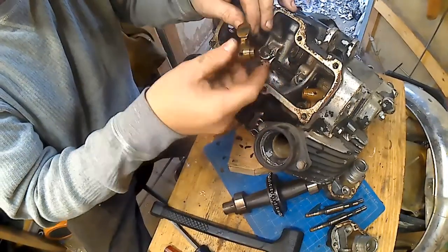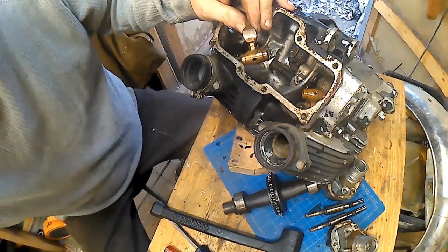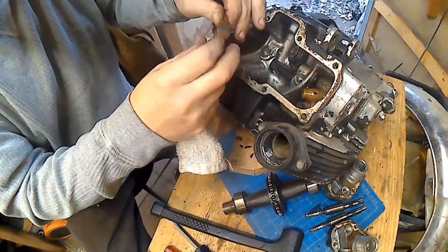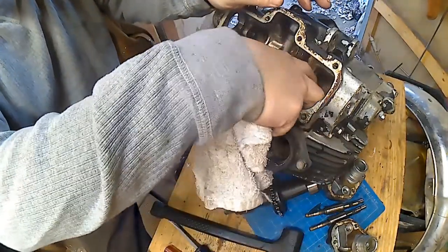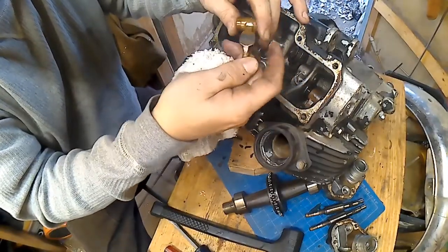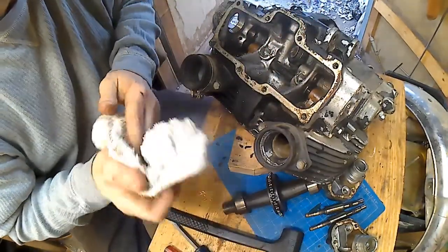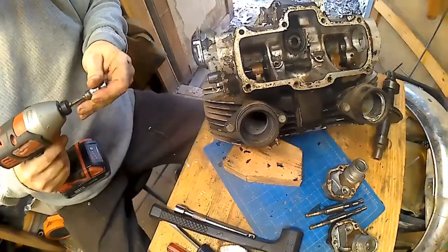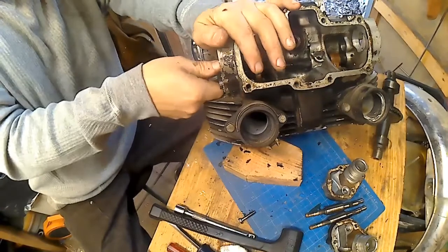Set that down and grab the rocker arm — just looking at it there. All the ones in this motor happen to be pretty smooth. If they're saddled, throw them away and recycle them, but if they're smooth they're reusable. They're all going to have wear on them. What I mean by smooth is they don't have a dip in them — they'll wear a dip into the face, and it's pretty obvious when you see it.